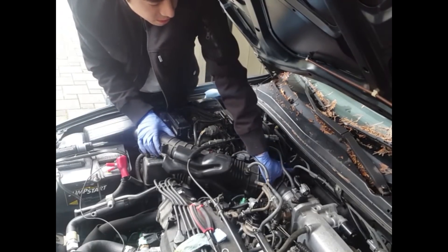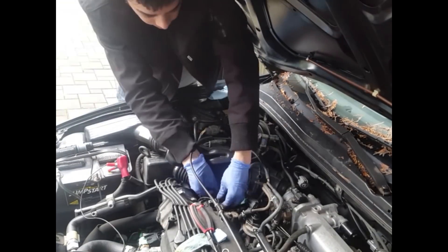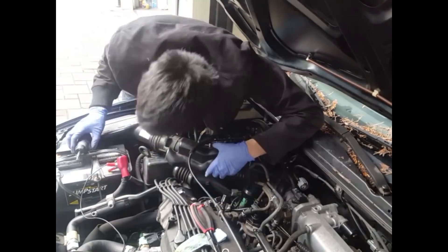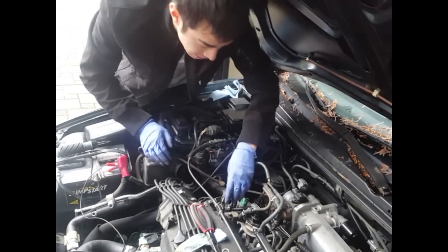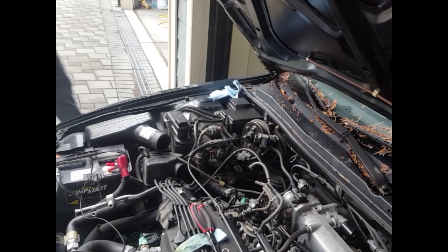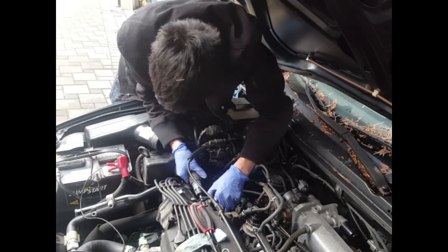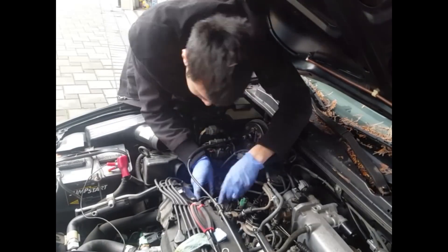Alright, we just wiggled this off. So instead of taking off the air box, I am making room for myself to wiggle off the air flow tube. I undid a lot of the electrical connections. There's also one more that is on the distributor where I've unscrewed to be able to access it better and remove the clips.